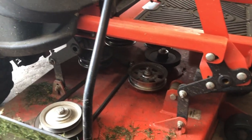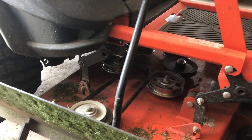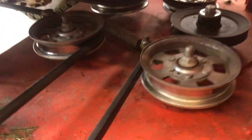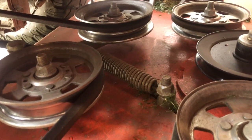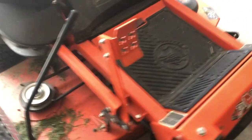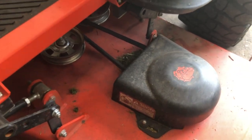So today we're going to take this apart. We'll change our belt, we'll change our spindles, and we'll change our blades all at once. First thing we're going to have to do — there's the tensioner right there. We're going to put a bar on that, pop the belt off, then take the other cover off to get to the spindles, jack it up, and go from there.